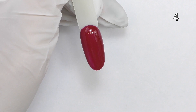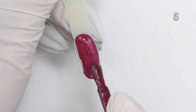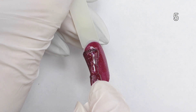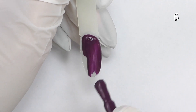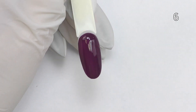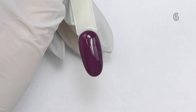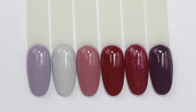The coverage is excellent — take a look at how good it covers using just one coat. This dark red color is super popular in my country, as well as this one with glitter. I bet these two are going to be the most popular among my clients for sure. The last one, number six, is like a rich eggplant color. Now I will show you the entire collection all together.